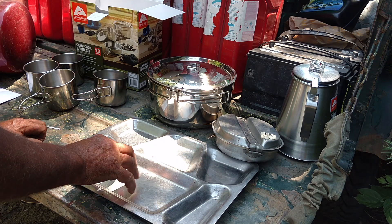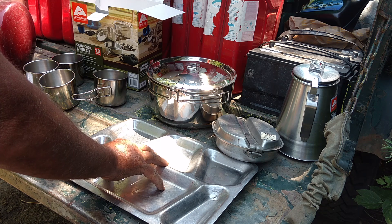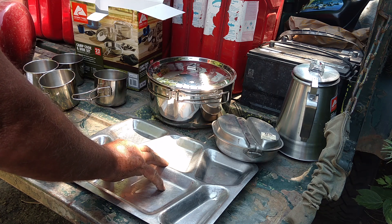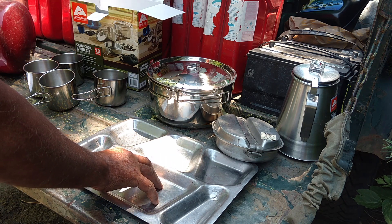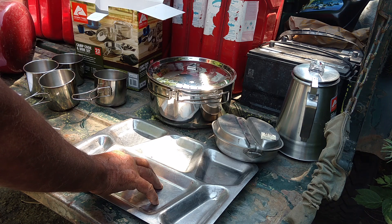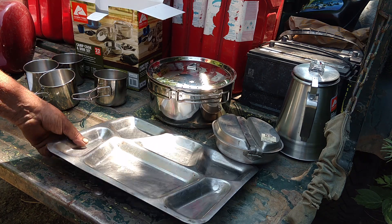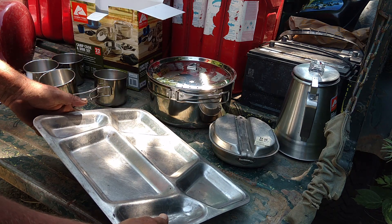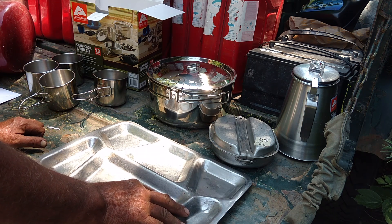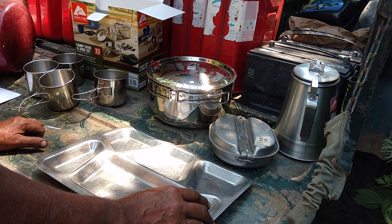We used to, in high school, actually use trays like this. But they weren't metal — I suppose they thought we'd make a shiv out of them or something. They were out of like a Melmac or Bakelite kind of material; they were breakable though. But they do work. The design has been around for a long time, and they are stackable to take up very little space.